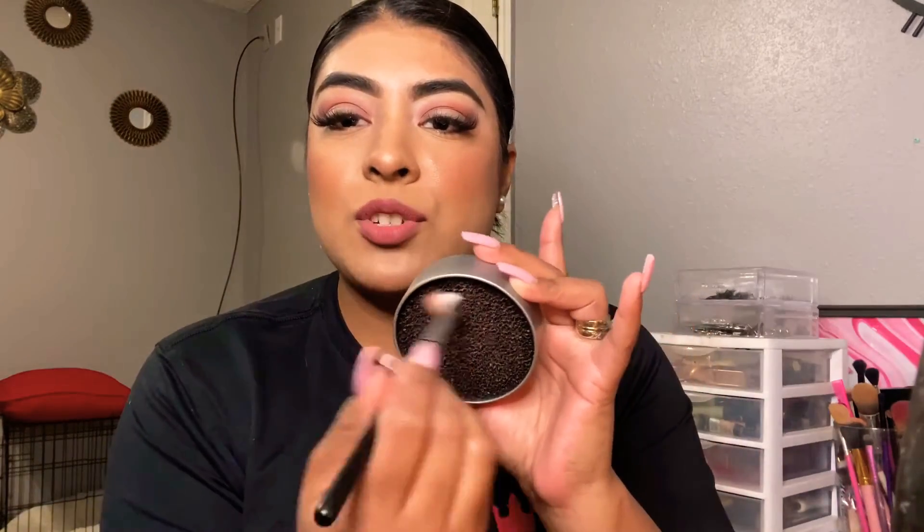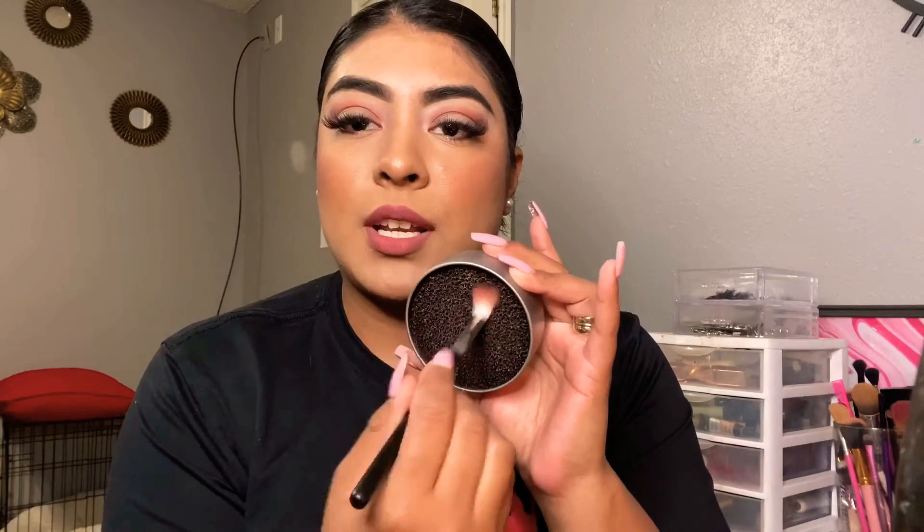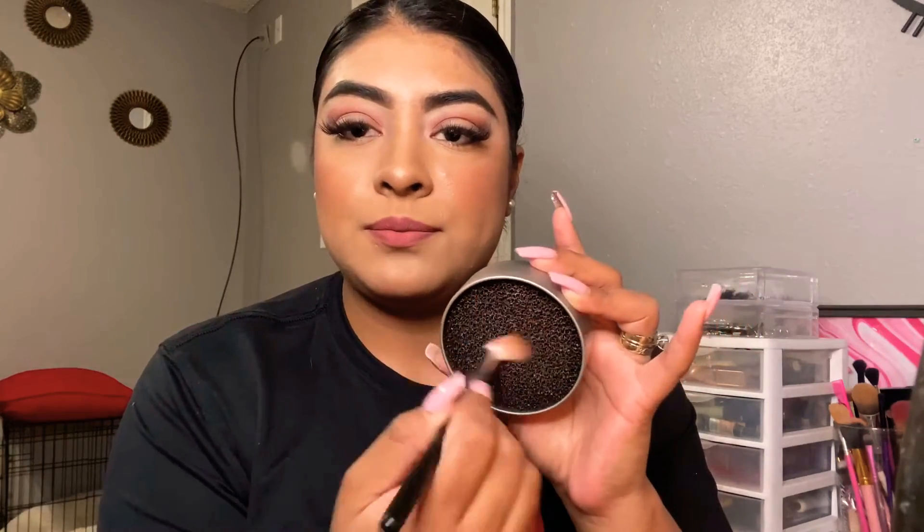I hope my camera is picking up this pigment — I basically just added one layer and look how beautiful it already looks on my eyelid. Once you have the desired pigment, make sure you have something on hand to clean your brushes in between eyeshadows. These are white brushes so they're gonna stay stained, but once your brush is clean, go back and blend the harsh lines without picking up any more eyeshadow — just blend as you go.